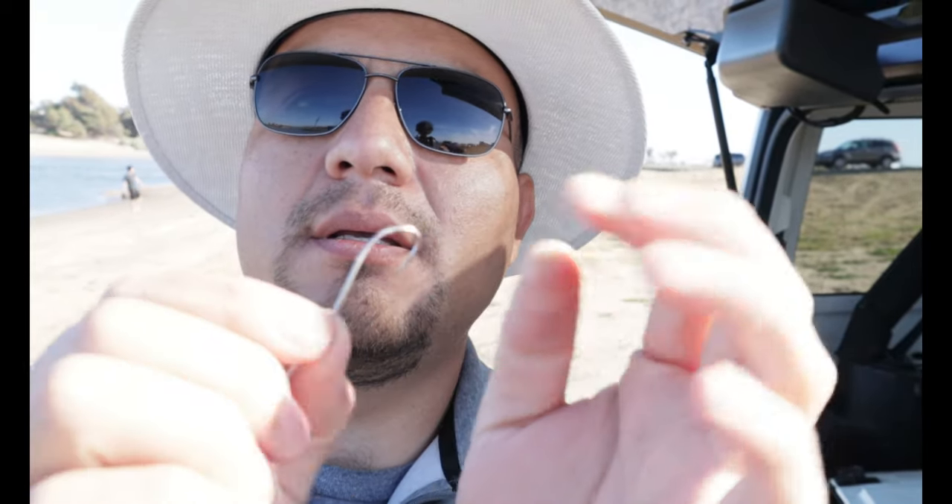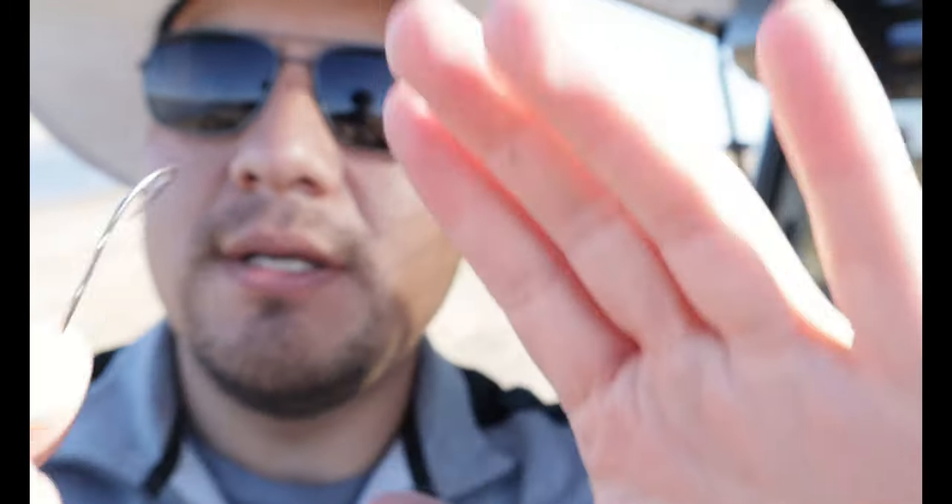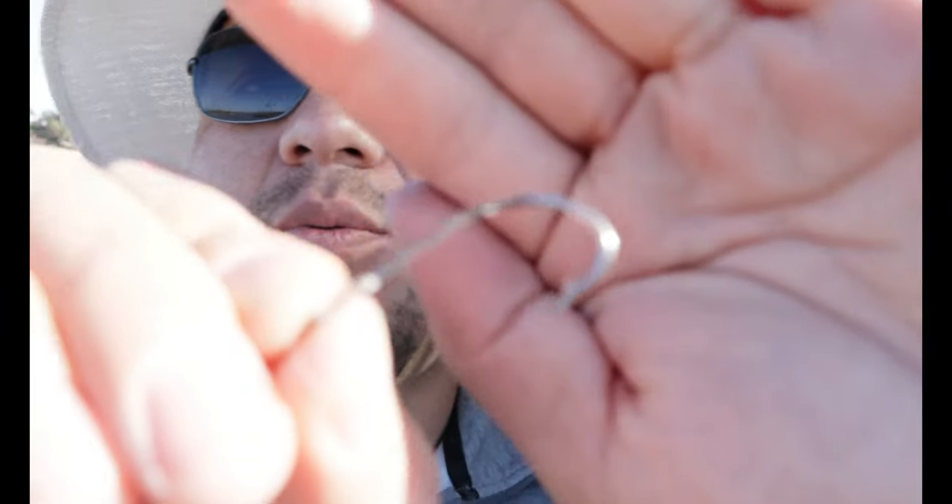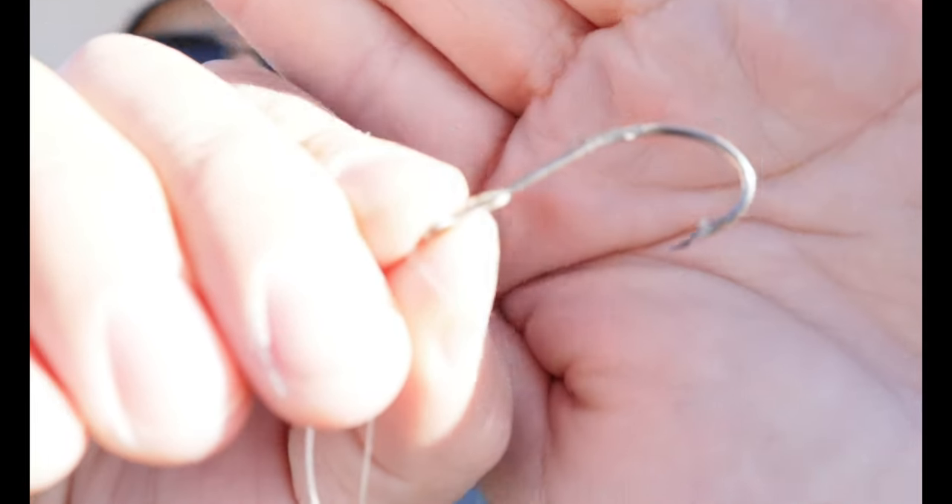Oh, so cold. I have a size one Focus hook — it's a long neck but this looks like a size one. And I haven't chosen a weight yet — it's gonna be a two ounce weight.